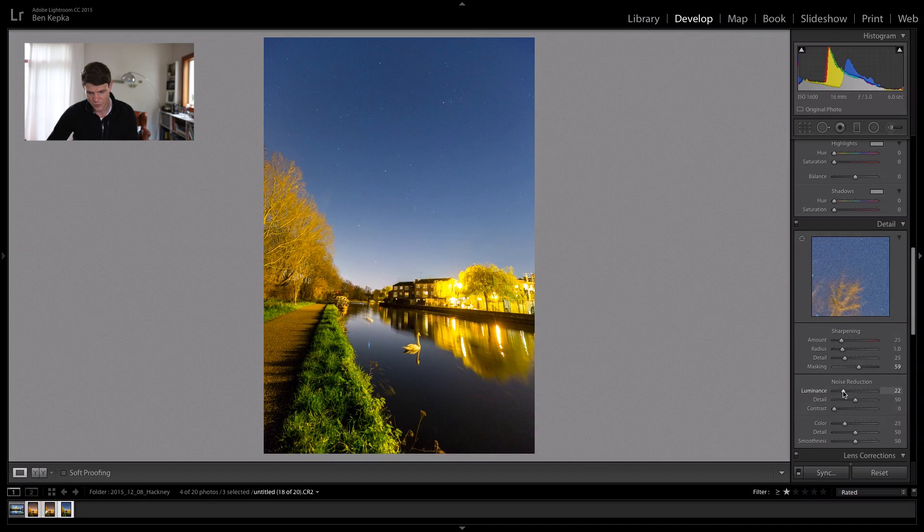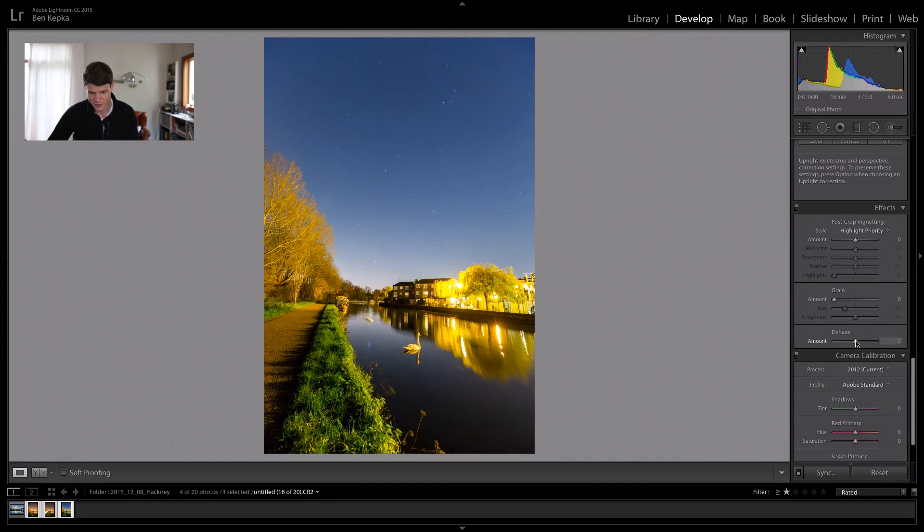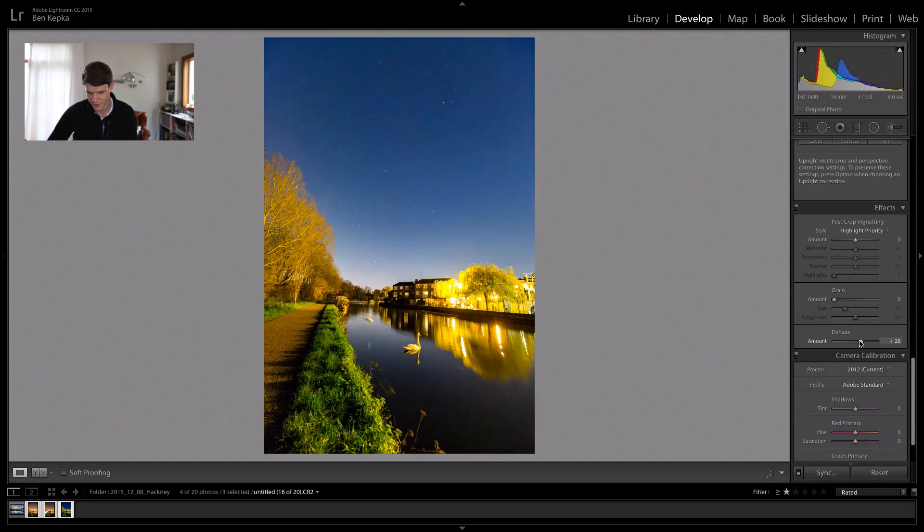So do the sharpening, then noise reduction with the luminance slider. If we bring that up to around 20 to 25 or so, we don't need to go overboard. I'll take this little slider here and check around the image — I think we'll be okay. We're going to publish it on the web; I'm not planning on making a billboard out of it. I'll leave it there for now. Going further down, de-haze we can use, but use that carefully because where there's a difference between the city lights and the actual sky, you'll get some sort of terrible separation there. So just use that very, very carefully.